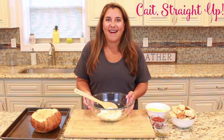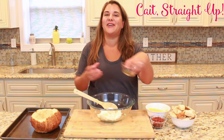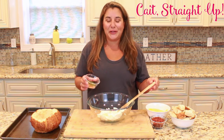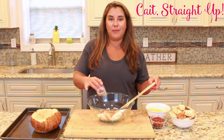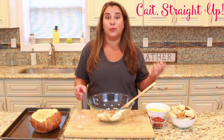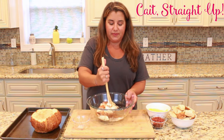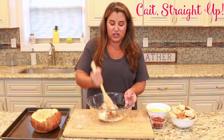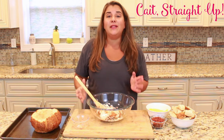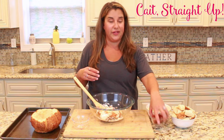To get started on the cheese dip, we have 16 ounces of cream cheese and we're going to add some spices: garlic powder, salt, pepper, parsley, and a little bit of smoked paprika, which just adds to the already smoky flavor of the smoked Gouda. Just mix that up — all this cheese is going to melt together so you don't have to get it too perfect, just mixed in a little. I let my cream cheese come to room temperature because that helps mix it all together.